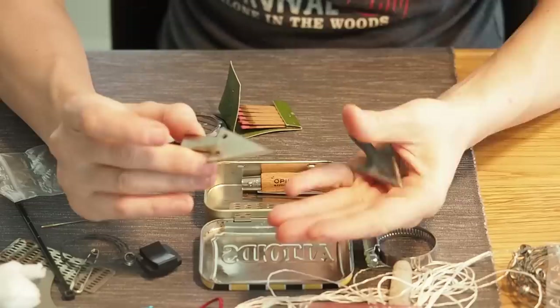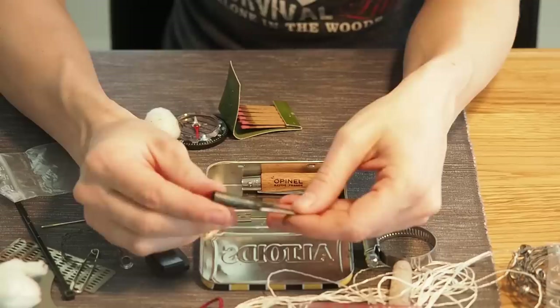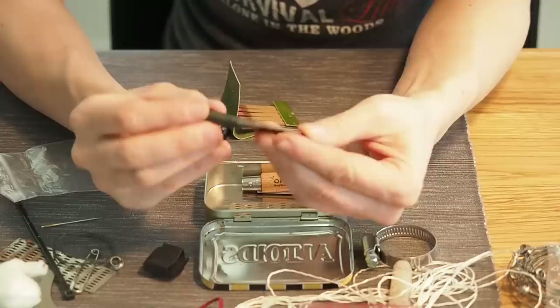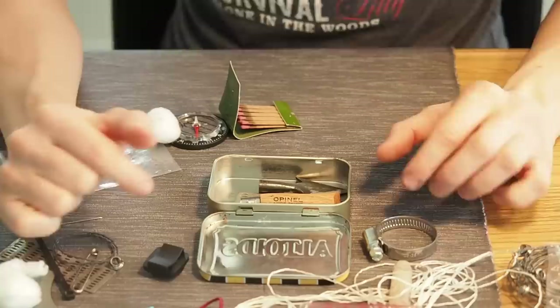Next I want to throw in some kind of arrow tip, because it's really hard to make an arrow tip from natural materials. Having a tip like this one would be really great — this is actually a medieval arrow tip. It's pretty heavy and takes up a lot of room, but if you are able to create a good arrow, you really increase your chances of surviving.